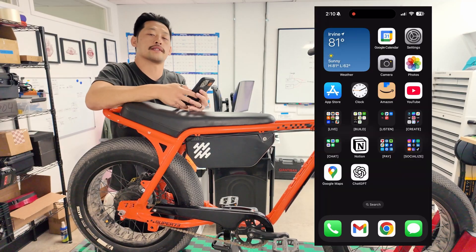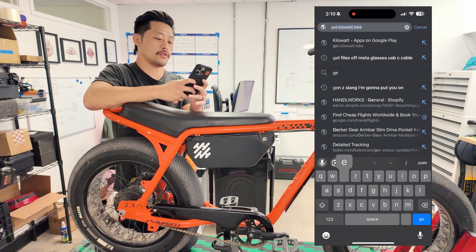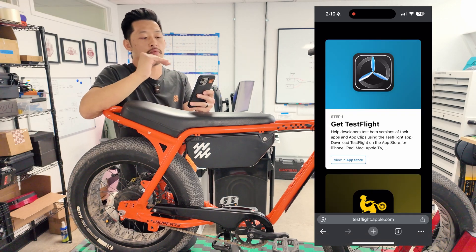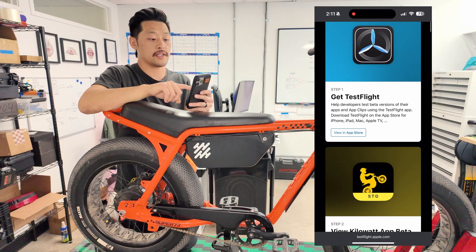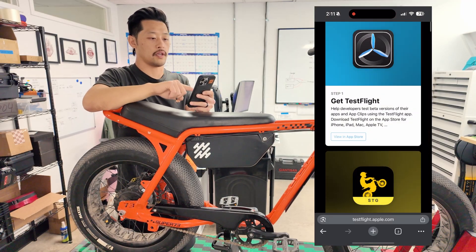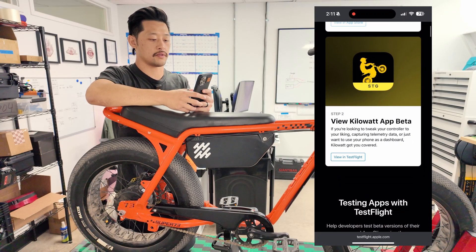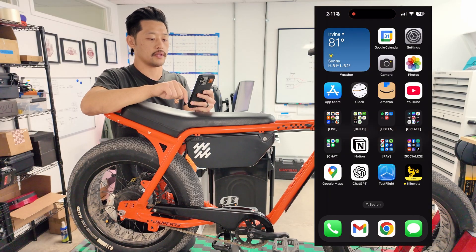First up is how to download and install Kilowatt — we're gonna do it on my iPhone. We'll go to get.kilowatt.bike. On Android it's a lot simpler; once you go there it takes you straight to the Google Store. On iPhone you need to download TestFlight first and then download Kilowatt. We'll download TestFlight, install it, go back to the URL, scroll down, and that's where you get Kilowatt inside TestFlight. In the bottom right I've now got TestFlight and Kilowatt installed.